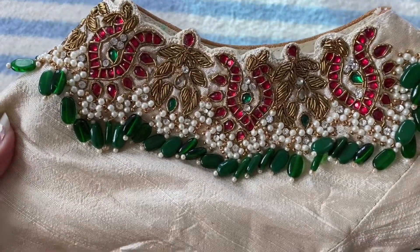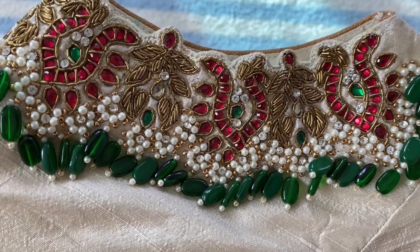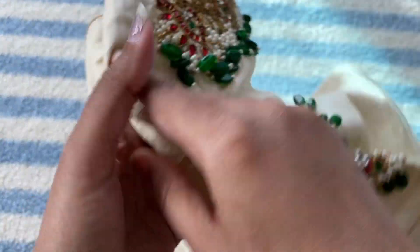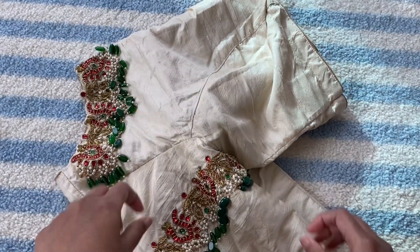Look at the design, the detailing — it's so beautiful. This is my most favorite blouse.